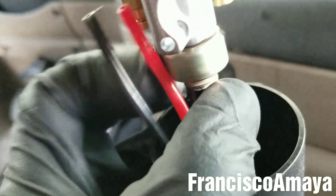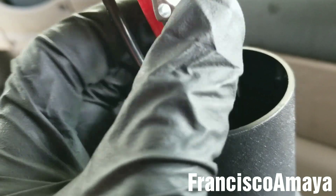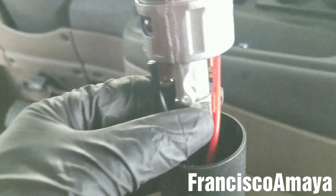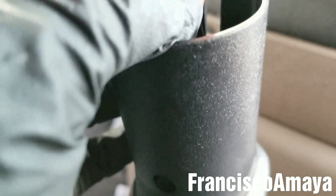Take the knob all the way up so you can tighten it to secure the knob in place. This one is completely tight. Just be careful when you tighten it not to rotate the lever, otherwise you can damage the bushing again.